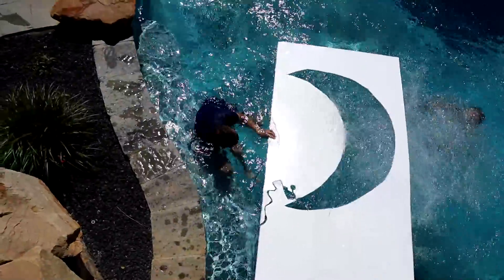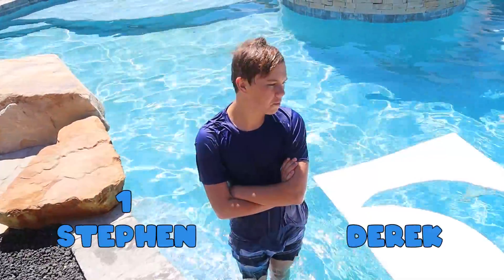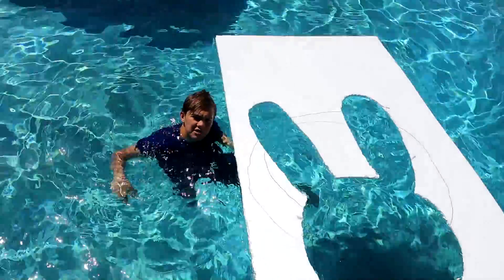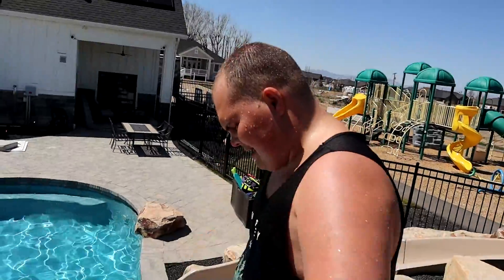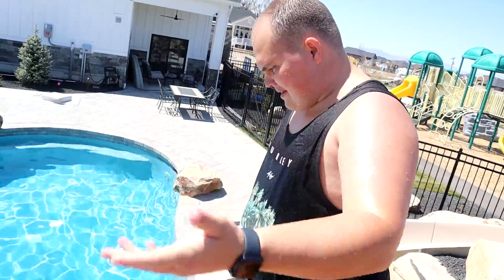He instantly did what I did. That was pretty good — he deserves a point on that one. So right now we're tied one to one. This is my first design, let's see if Derek can get a point. I don't know how this one's supposed to be intended. Don't know what that is — it looks like a bunny. I'm just going to jump in and hope it's good enough.